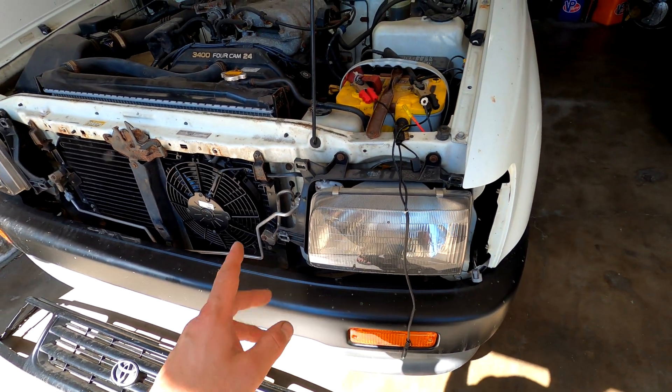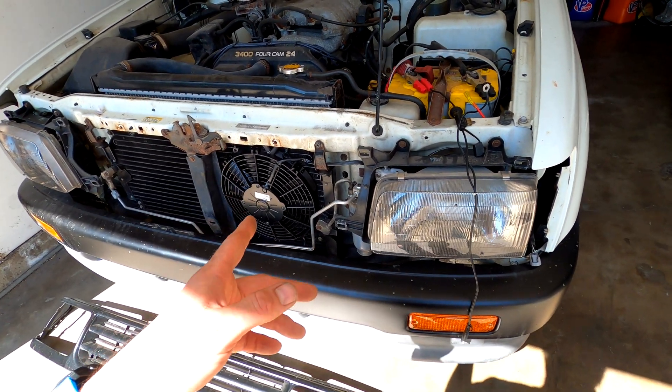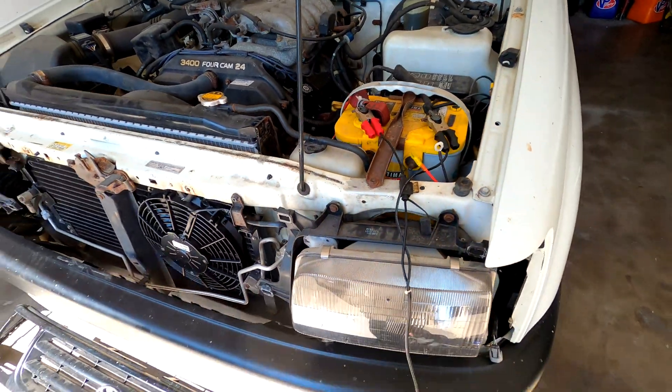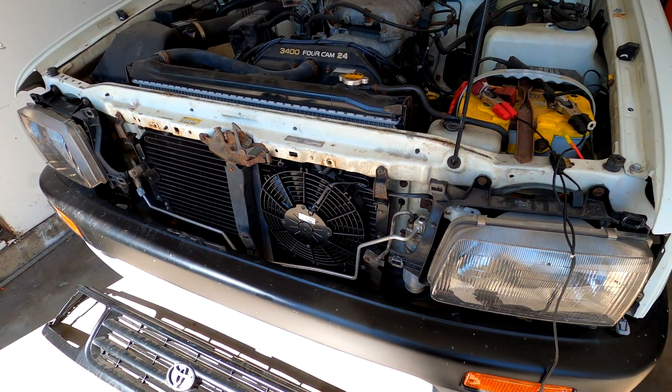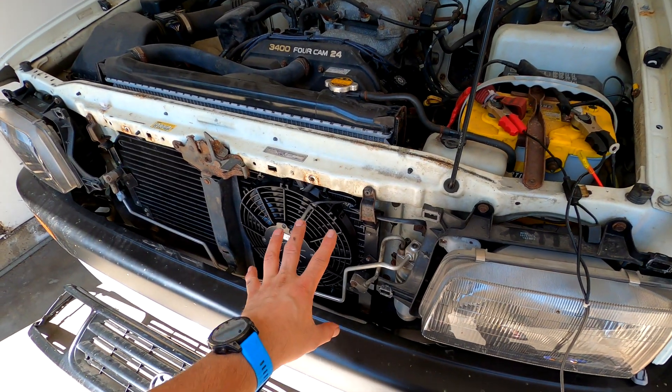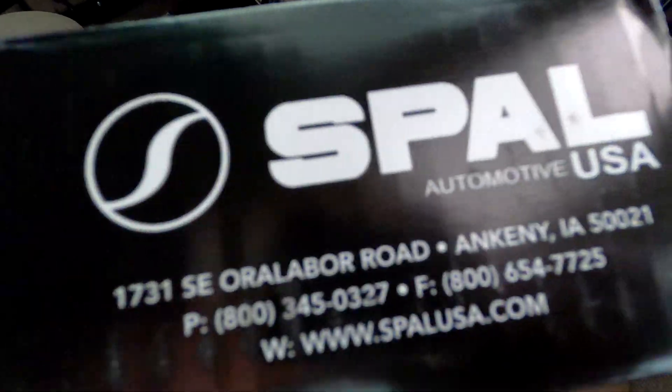Next step, we'll talk about what you have to tap into inside the car, and then we'll talk about the relay and the wiring. It's a pretty simple, straightforward process, and this applies to any Toyota that has AC and does not have a fan in front of the condenser. I think this is the part number: 301-003-74. Pretty sure SPAL — you can get it for around 80 to 100 bucks on Amazon or eBay.